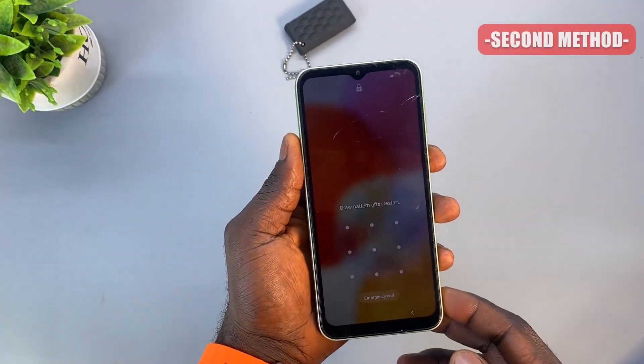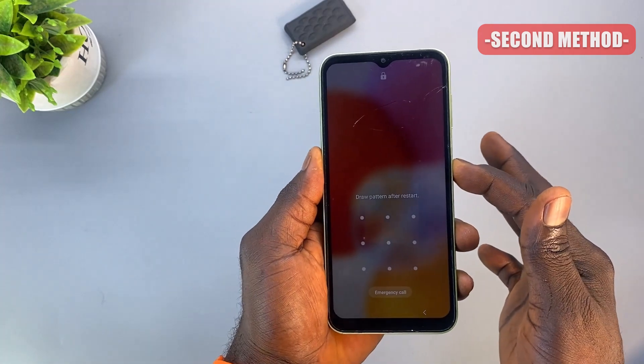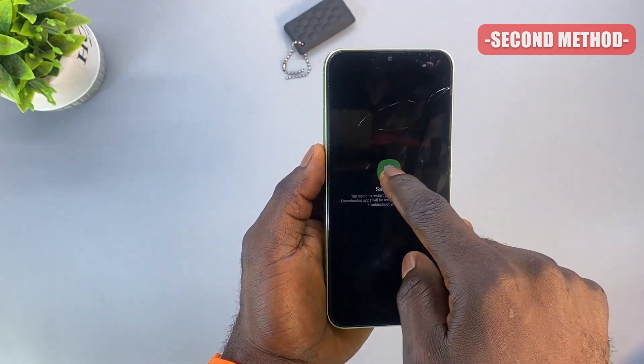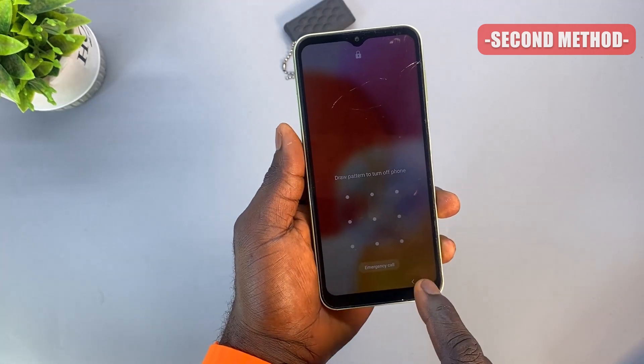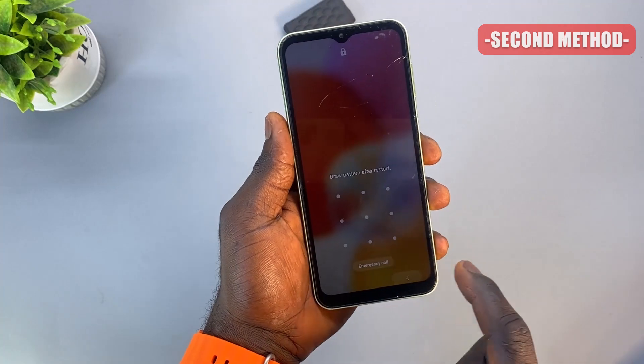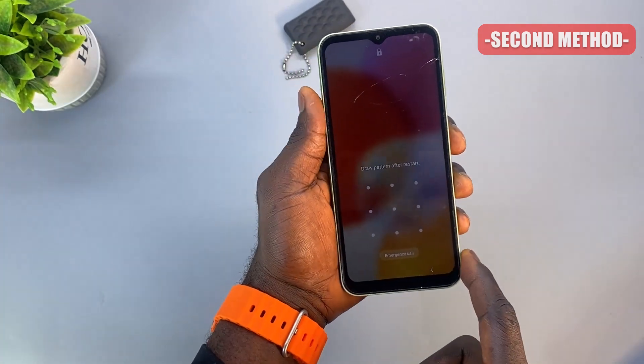Now let me show you the second method. For the second method, as you can see, the phone is locked now. If I try to repeat the first method and try to enter save mode here, it's not entering save mode because I would need to draw in the pattern for the phone to reboot and enter save mode. Now I'll be showing you how you can actually do this without entering or drawing your pattern.